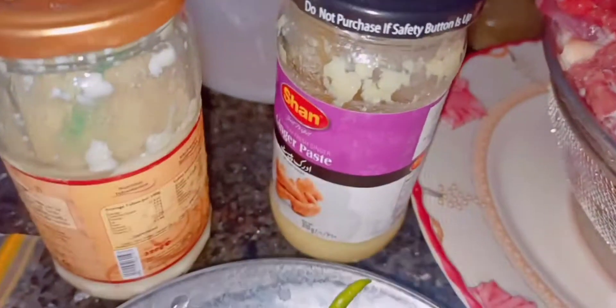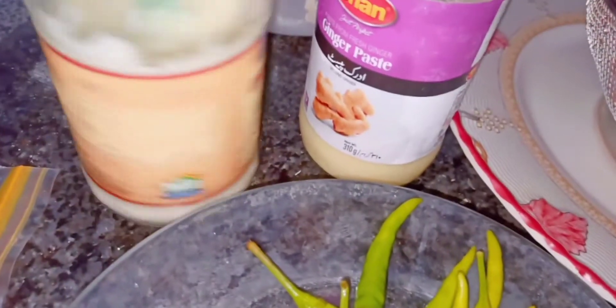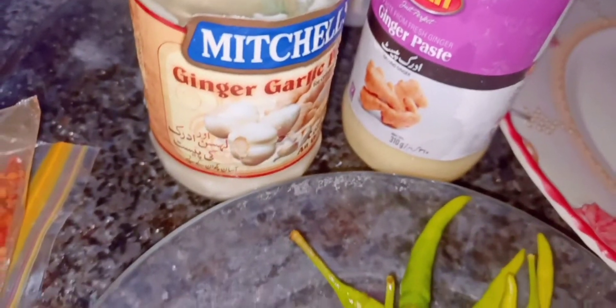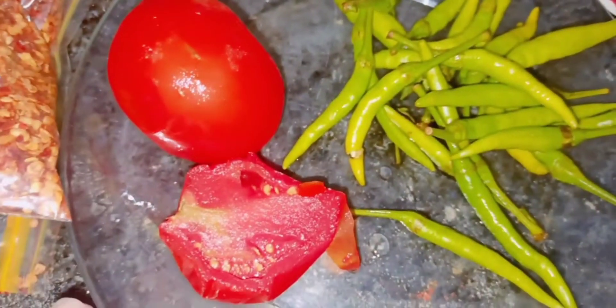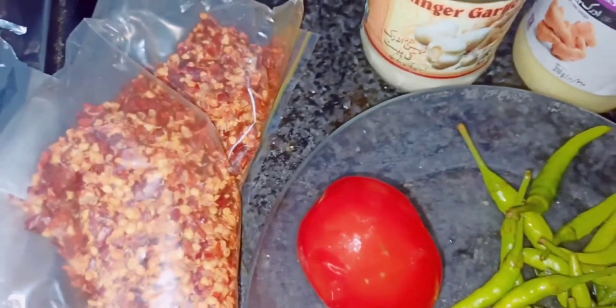What do we need? I use Adraklassan paste, because I always use champers. Sometimes I use champers. Then we need two tomatoes, and the champers taste increases.